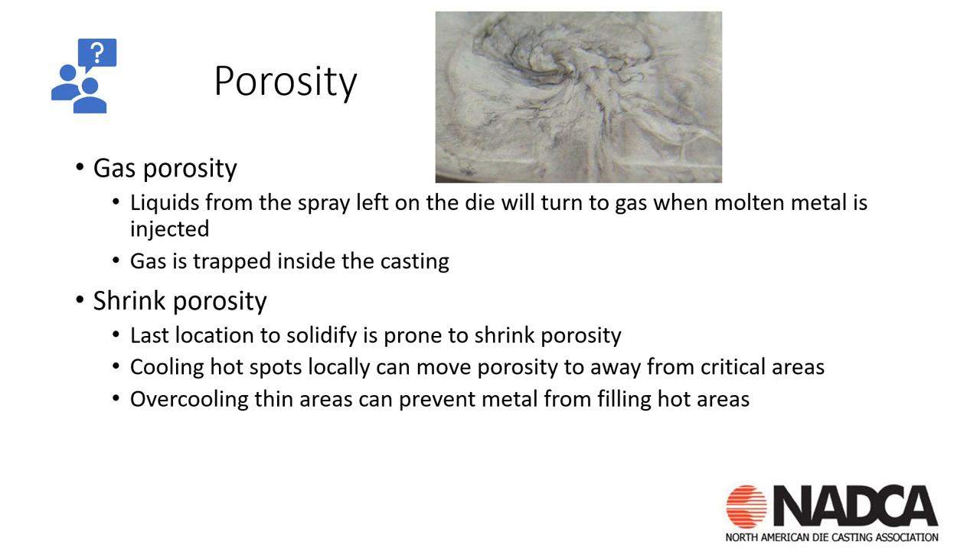Excess lube left on the face of the tool as a liquid — when that metal hits it, it's going to turn into gas and increase in volume 1,500 to 1,600 times. So we're going to have trapped gas in our casting if we have excess lube.